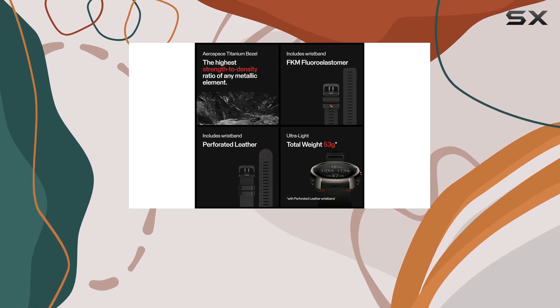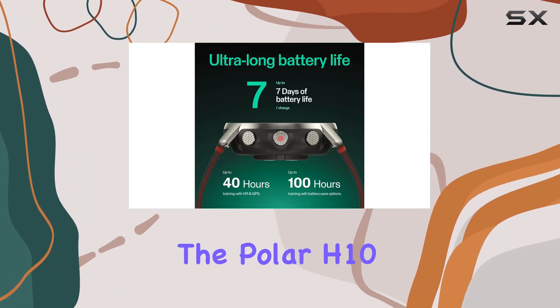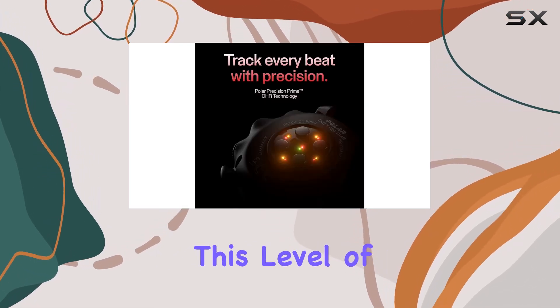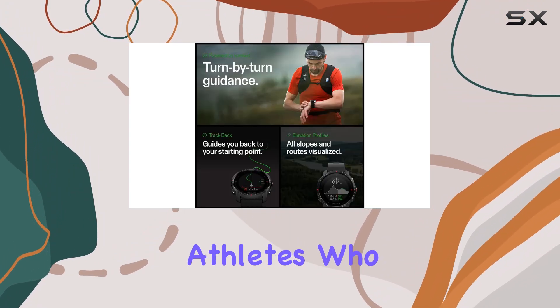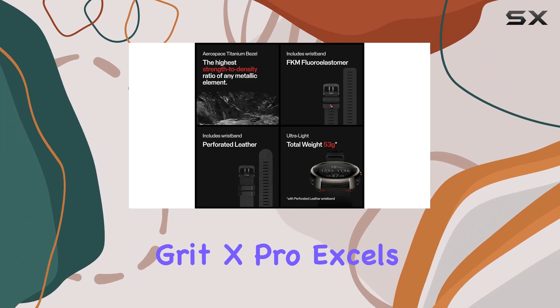One of the standout features of the Polar Grid X Pro is its supreme accuracy in heart rate monitoring. The watch uses the Polar H10 sensor, which is widely recognized for its top precision, making it the most accurate heart rate sensor in Polar's history. This level of accuracy is why it's the choice of many professional athletes who rely on precise data to optimize their performance.